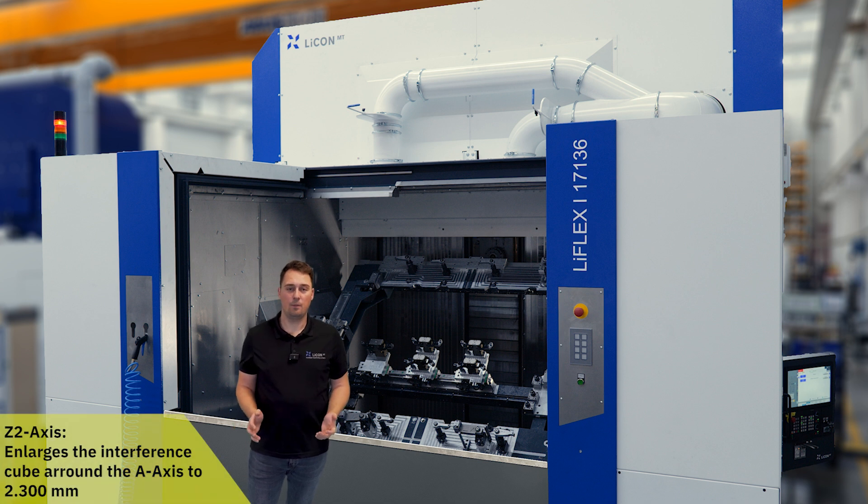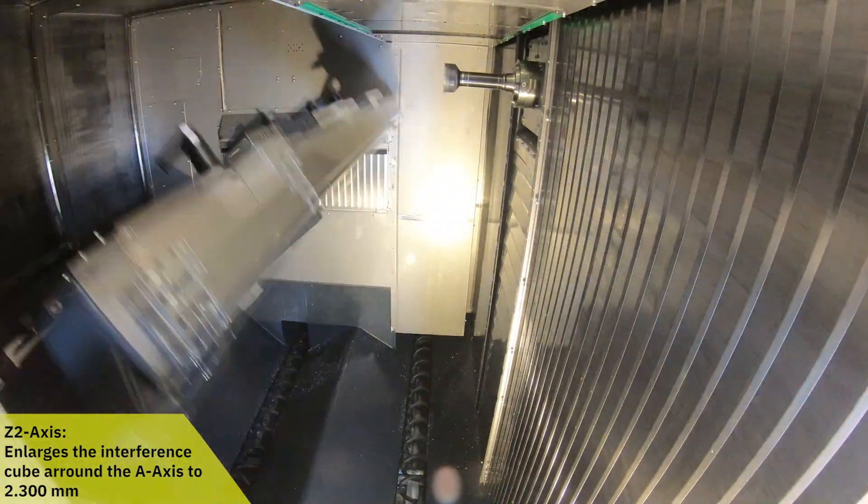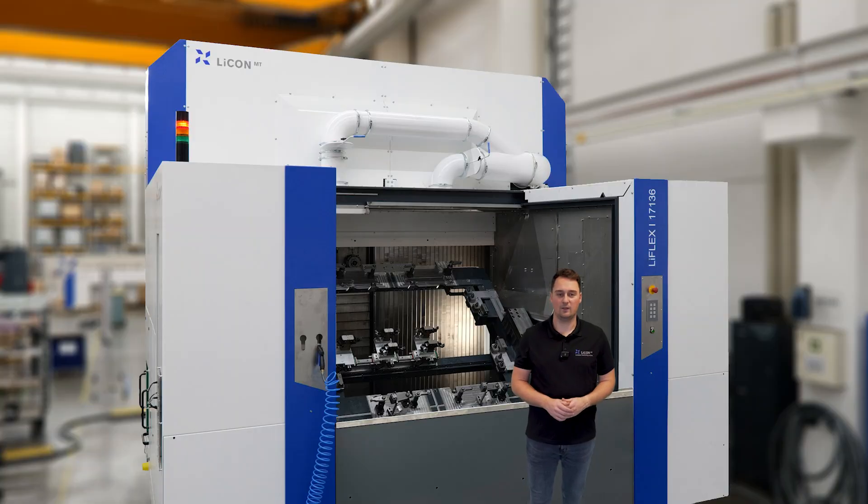This is made possible by the additionally installed Z2 axis, which allows the large clamping bridge or fixture to rotate over the A axis.